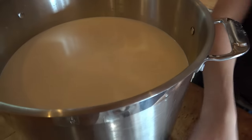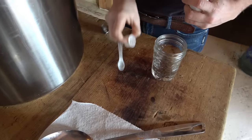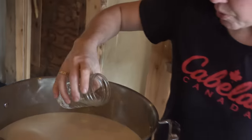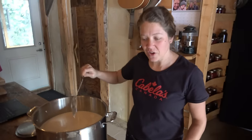Looks just the same as when we left it an hour ago. So now I'm just gonna add my rennet into the milk. It's just diluted in some water — pour it in, give it another little stir, and let it sit for another half hour.